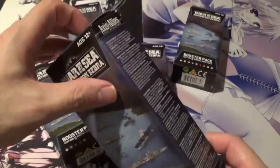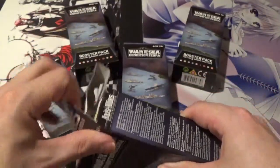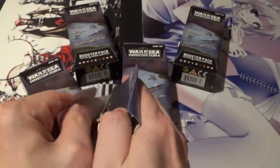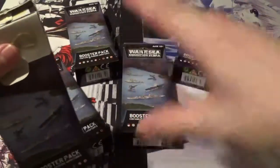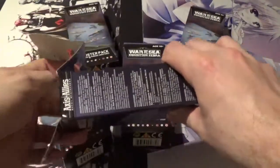Let's get into this Axis and Allies War at Sea Conditioned Zebra booster case opening. Each case comes with five random miniatures, so it is a smaller set and you'll probably get a lot of duplicates, but that's to be expected. The reason I have a top-down view instead of the normal straight-on view is because these minis are long and kind of flat, so they'd be really hard to film the opposite way.